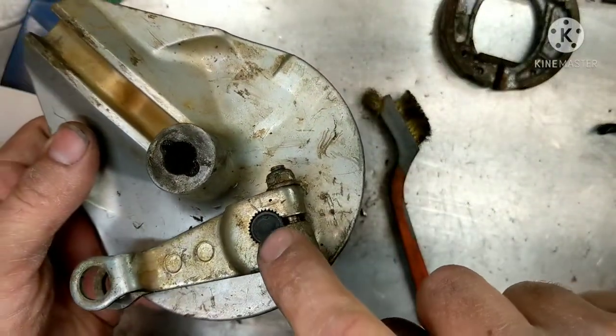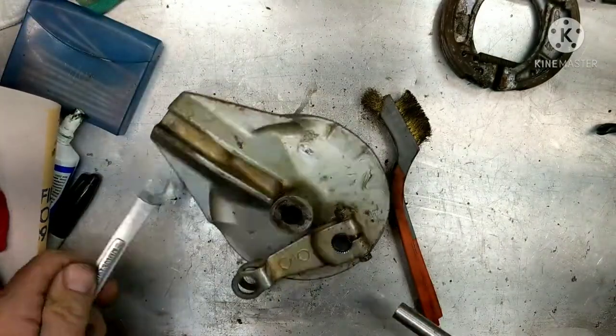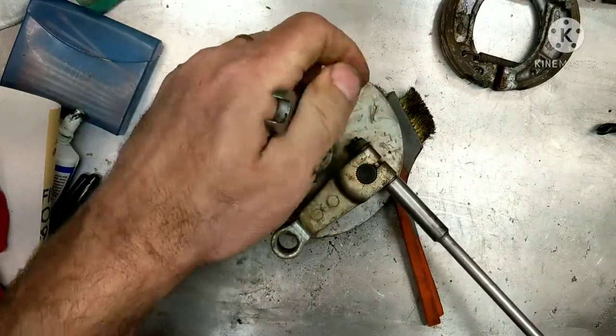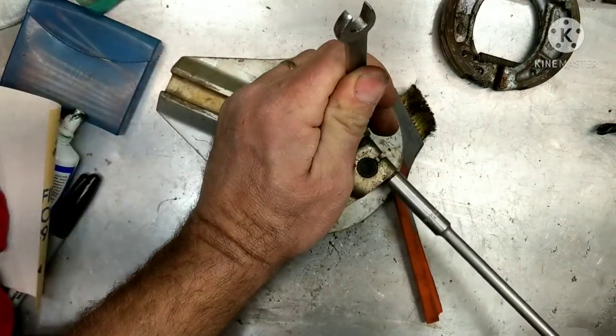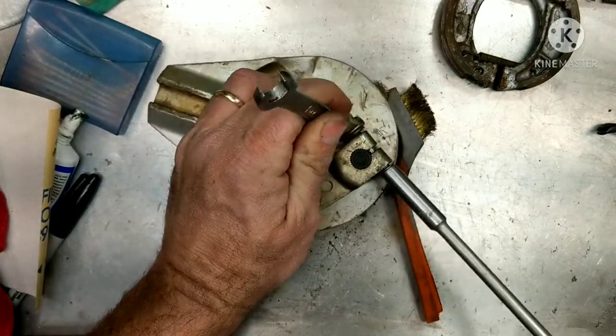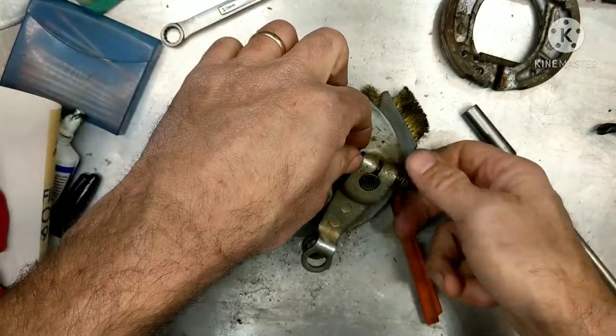There's a dot on the arm and there's a dot on the shaft right here, and those are supposed to be lined up and they're not. People always take them off and move them to try to get more life out of their pads when they really should just be changing their pads. So let's pull this off here because you want to grease inside there where it sits into the brake plate so that it always moves freely.